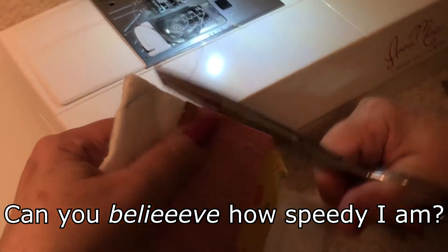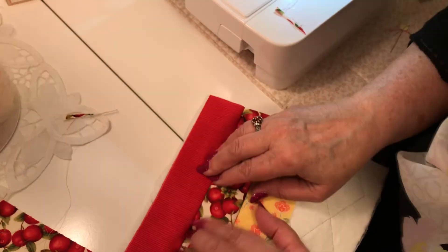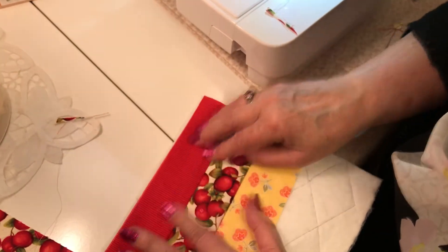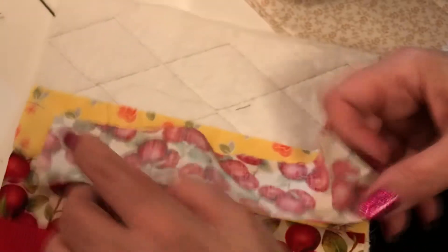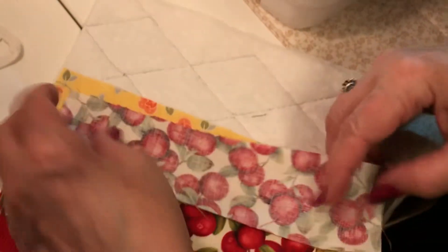I'm just trimming as I go here. You can see this is just almost all the way up to the edge, but that's going to be covered by the binding. So that side's ready. Now I'll turn it over and do the same thing on these last two pieces.